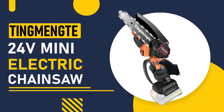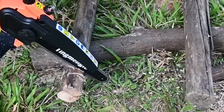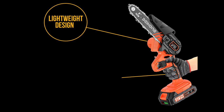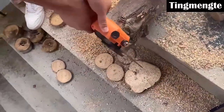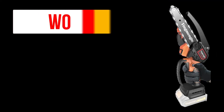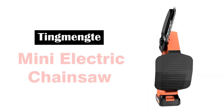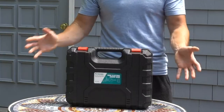Number 5: Tingming 24V Mini Electric Chainsaw. This chainsaw has a powerful motor and a 4-inch bar length, making it ideal for smaller jobs around the house. It also features a lightweight design and a comfortable grip, making it easy to use for extended periods of time. This mini chainsaw is equipped with a powerful motor that delivers fast and efficient cutting performance. It can easily cut through wood, tree limbs, and other materials with ease. It's compact and lightweight, making it easy to carry around and maneuver in tight spaces.